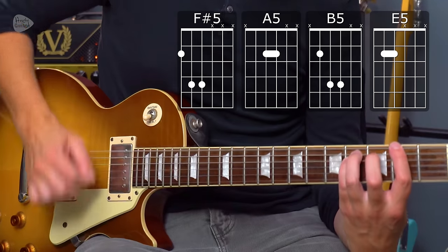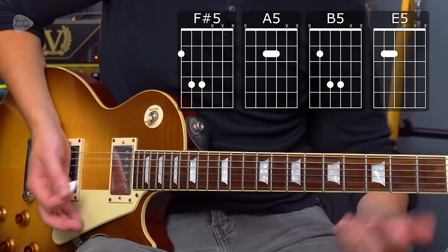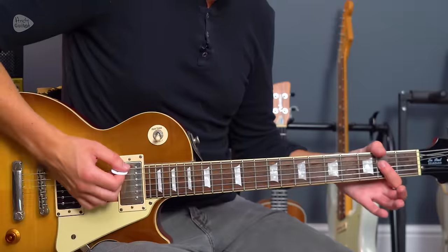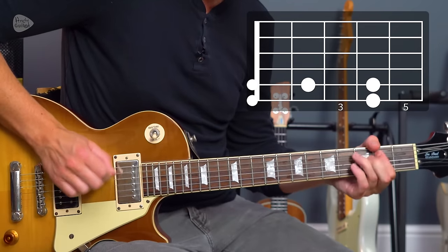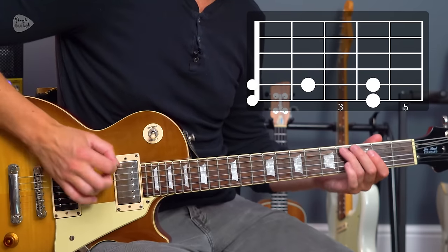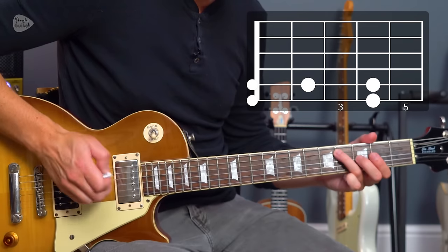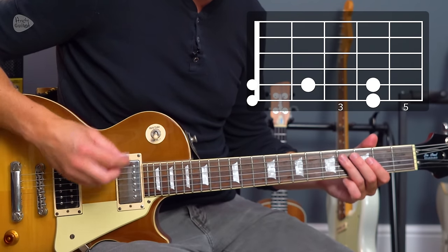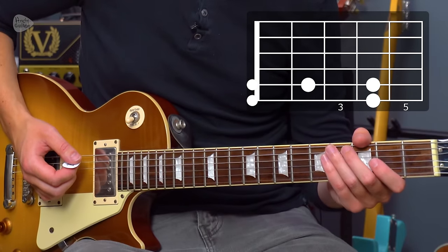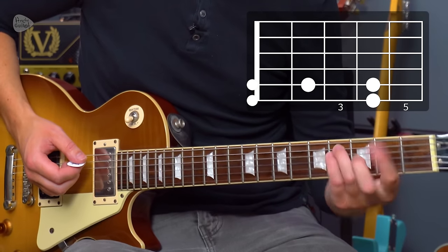Important point: mute after that first note — mute with the strumming hand. After that A chord we have this set of notes: fourth fret on string six, open, two, four on string five, and the open string six. At all times keep your fingers and hand kind of still because we're always going to remain in this position.